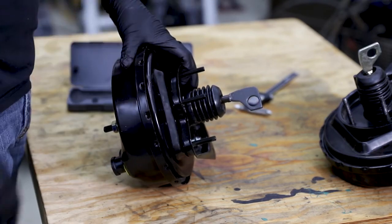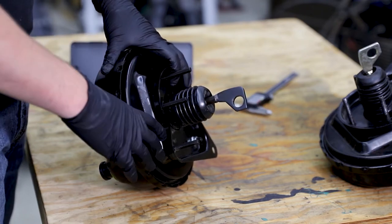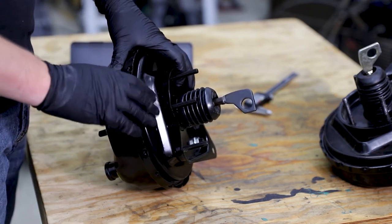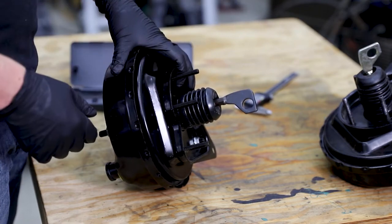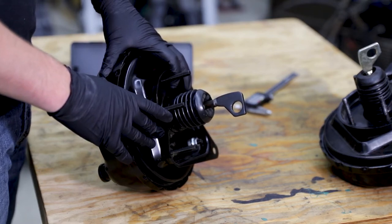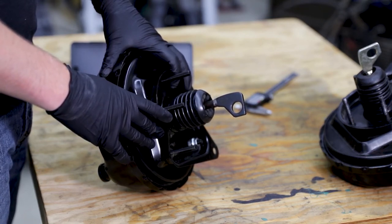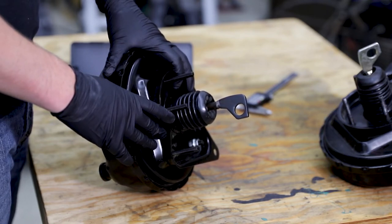That's almost exactly how much I had to grind off my brake light switch to make it work in the other unit, which tells me that unit was never supposed to fit with this car setup. So now we have a different problem — I had to modify components to get that incorrect brake booster to fit. Before we install this completely, we need to test whether the brake light switch will even work or if I need to find a new one.